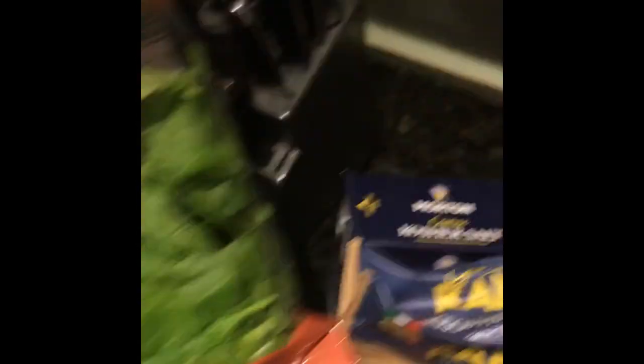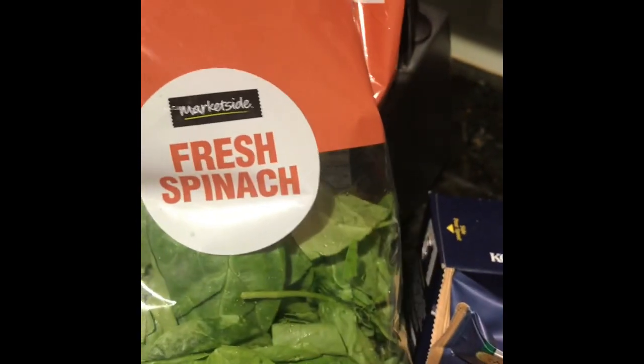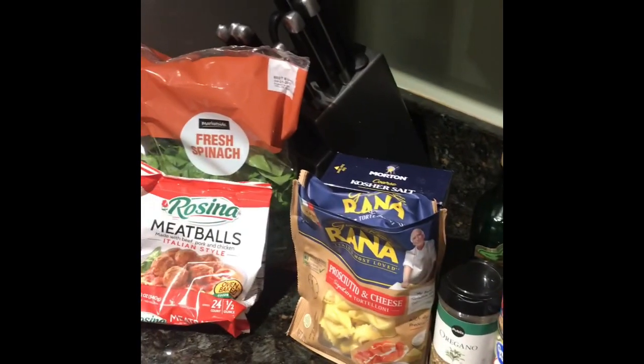You need some Italian meatballs. I got a 12-ounce package — it's 24 half-ounce meatballs. If you got bigger meatballs, just figure whatever you want, but make sure you get Italian style. Then spinach — I'm not gonna use this whole bag, probably about three quarters of it, but you want some fresh spinach. A lot of times I use baby spinach, doesn't matter, just delicious.